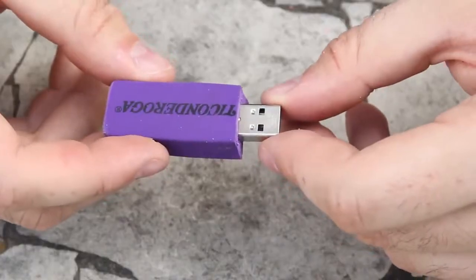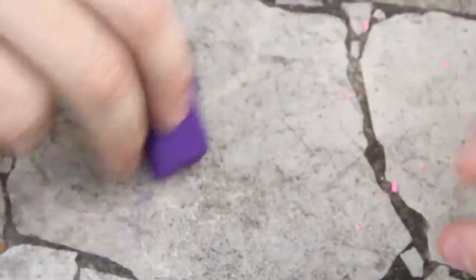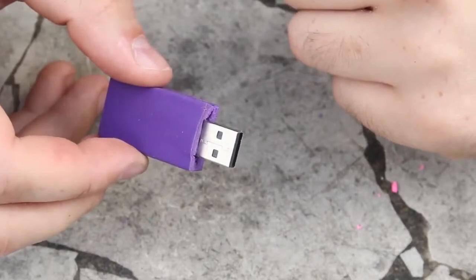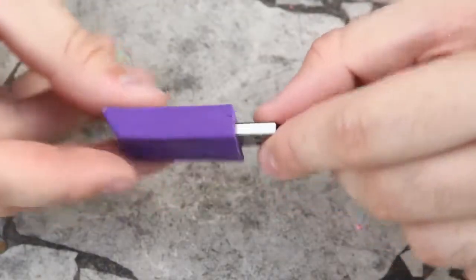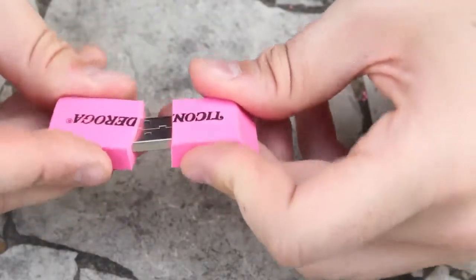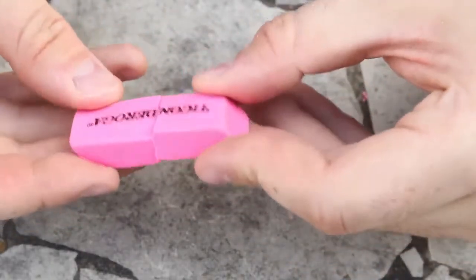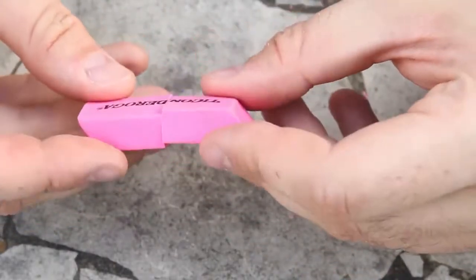We're going to stick our flash drive all the way inside, just like that — make sure it's straight. Look, beautiful right! So now you have an eraser flash drive. You can use it as an eraser and at the same time you've got about 8 gigabytes of memory. You can make a design one or a hidden one — just cut it in half and now they don't even know if you have a flash drive or not.